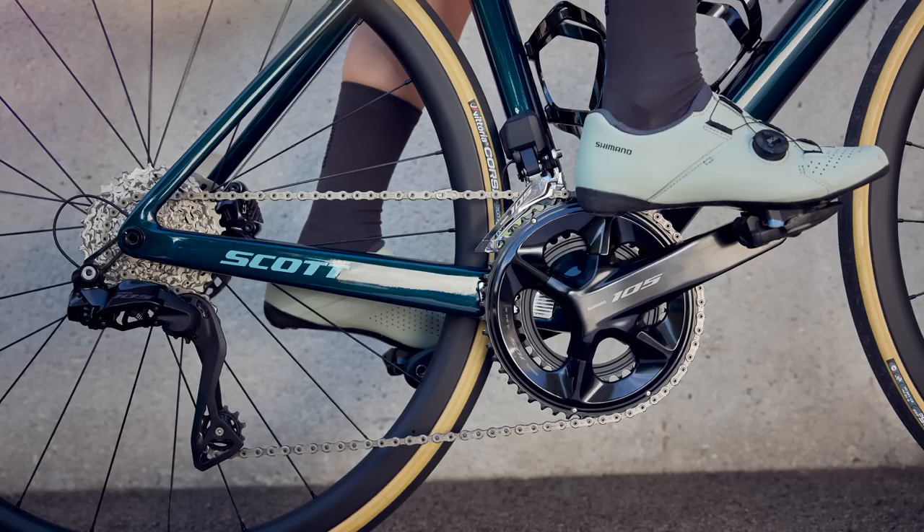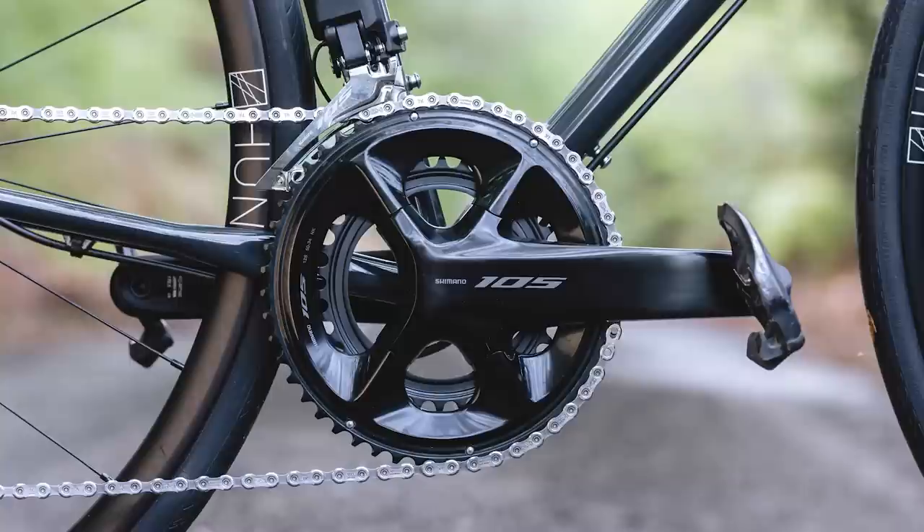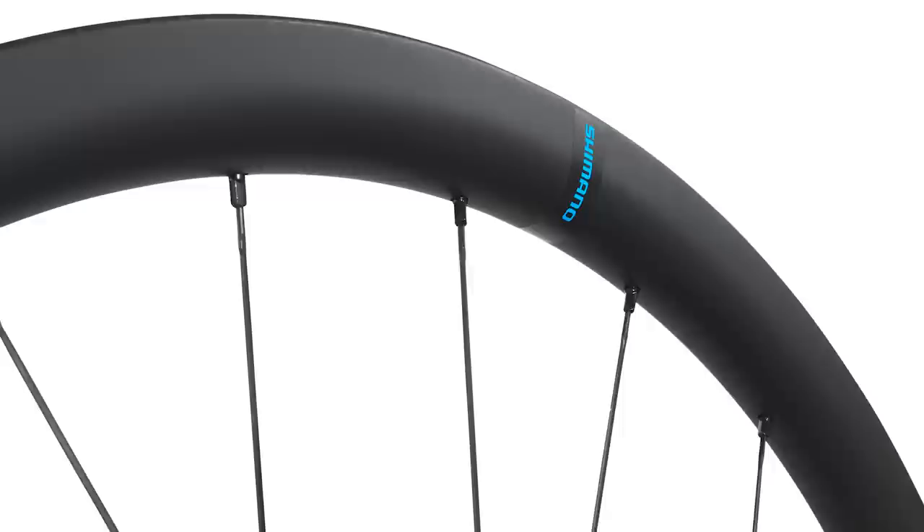Number one: like Dura-Ace and Ultegra, Shimano 105 Di2 is both 12-speed and semi-wireless. Number two: a full groupset is claimed to weigh around 2,992 grams depending on spec. Number three: a full groupset will retail at around £1,730 or $1,890. Number four: Shimano will now, for the first time ever, offer a nominally 105-level carbon wheelset as part of the groupset launch. And finally, Shimano 105 Di2 will only be offered in a disc brake variant — RIP rim brakes again.